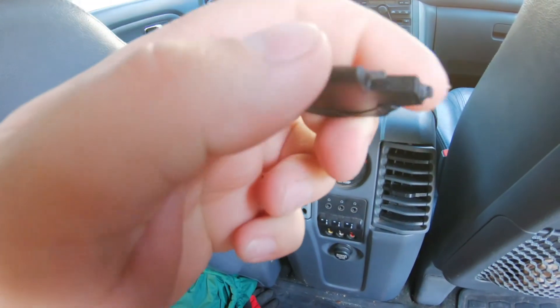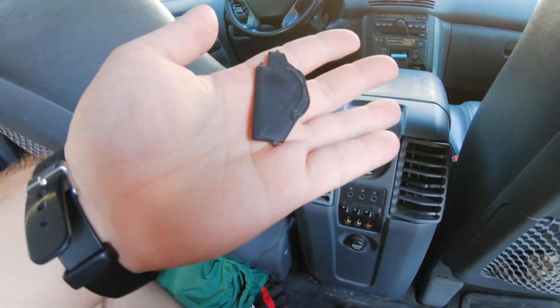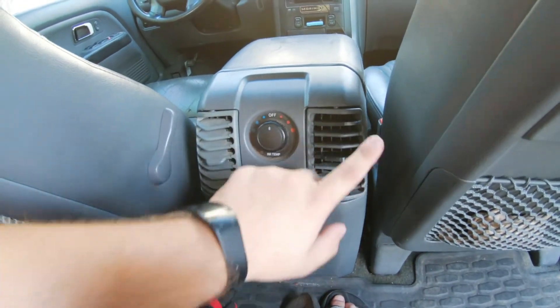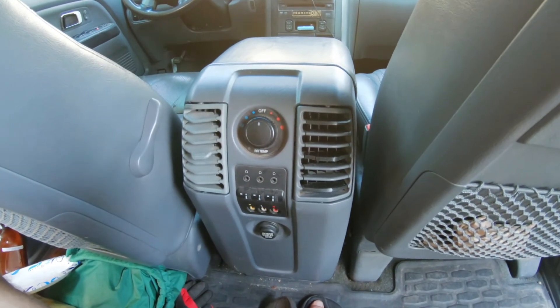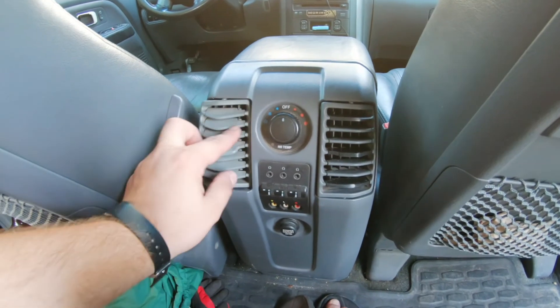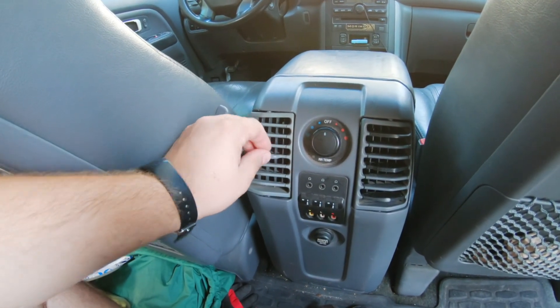If one of these breaks, you can just print it out. I think this cost me a few pennies and about half an hour of time — much cheaper than buying an $80 vent from Honda. I hope this helps those of you with broken vents who don't want to spend the money on another Honda vent that's just going to break again, since it's a manufacturing defect.